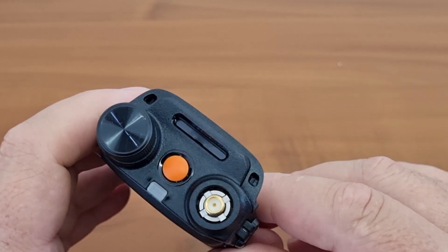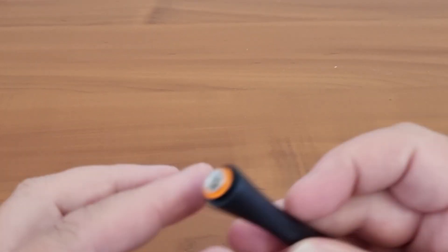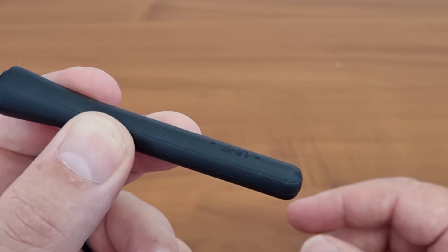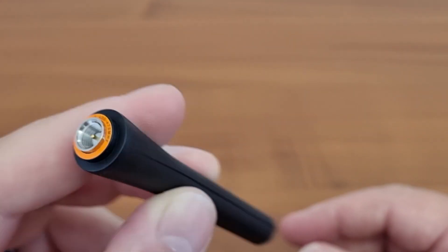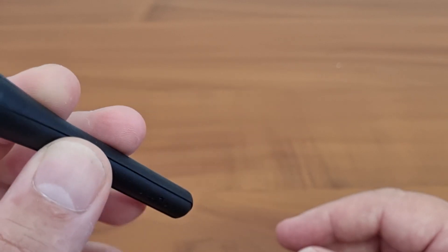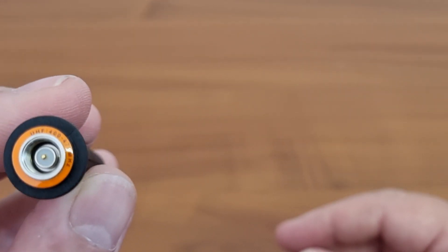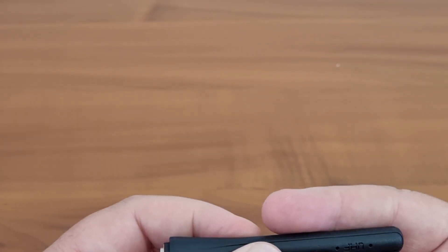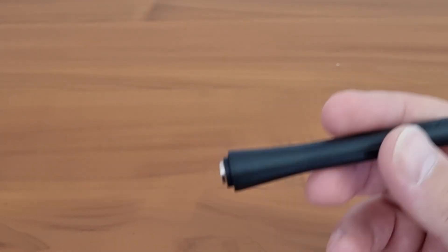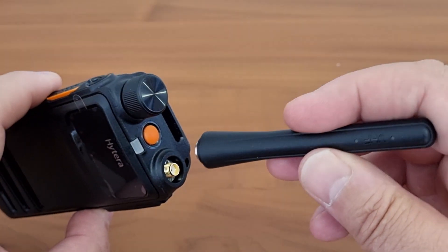It has an SMA antenna connector. The supplied antenna is a short antenna and I believe it will perform similarly to the one we tested previously — not excellent characteristics. It covers 400 to 470 MHz.